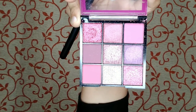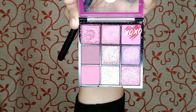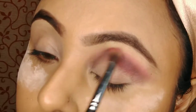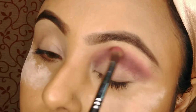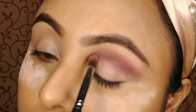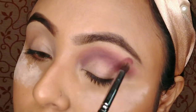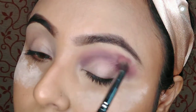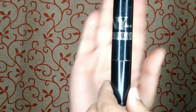Now I am taking this pink shade from the same palette using my Pro Art blending brush and blending it with the crease color. I have to tell you guys one thing about this palette — all the shades are very powdery, including the shimmer shades. I don't like this palette very much, but it is buildable; you can build the color, though it's not professional.